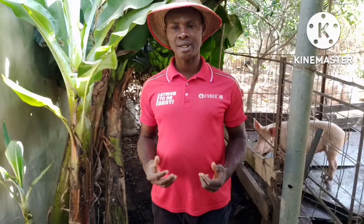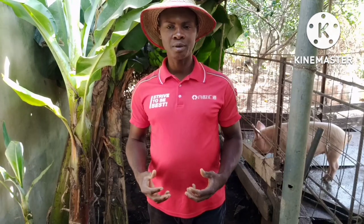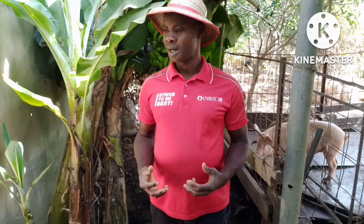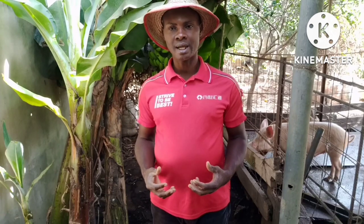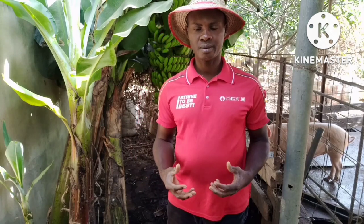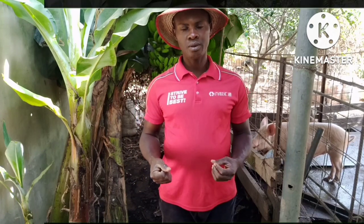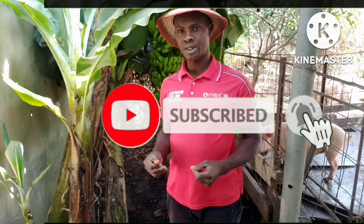My name is Anio Bina. You are welcome to my channel, Garden of Eden. I thank all my subscribers for the work they are doing, and if you are new to my channel, I welcome you. Please subscribe to my channel and hit on the notification bell so that anytime I make an upload, you will be notified.